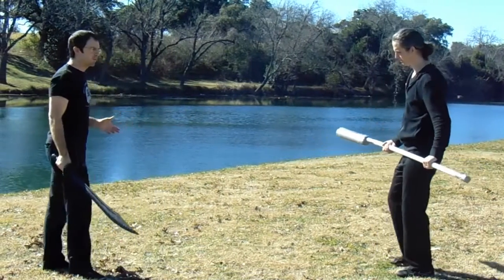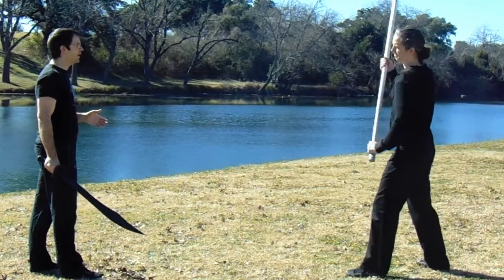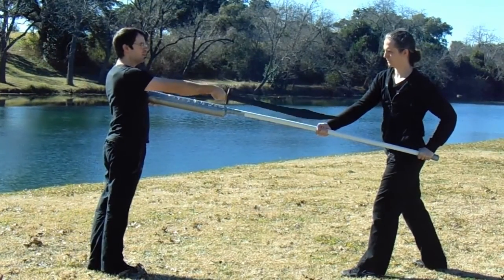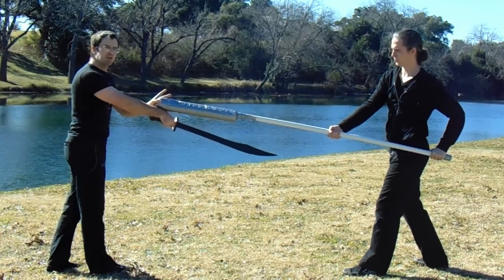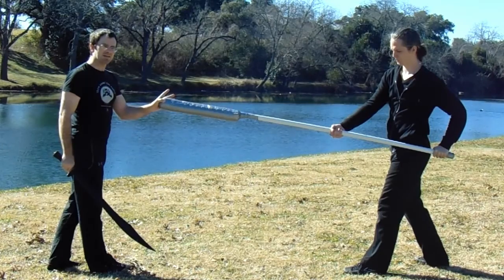So the first thing we can check out is reach. If Matt slides down to the pommel and brings that blade out as if he's making a cut, you can see that his distance is much greater than mine. I can barely reach his hand while he's already gotten to my body. So especially if you start talking about cuts into the arm or stop cuts, I really lose a lot of that distance.